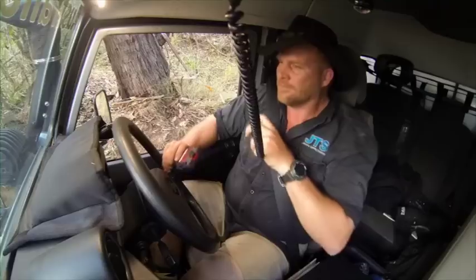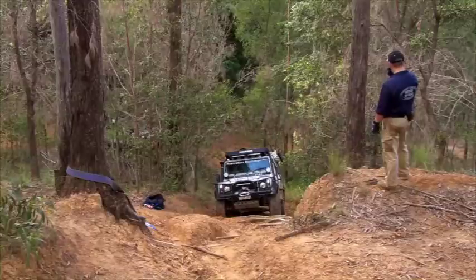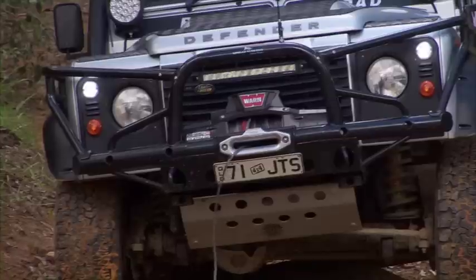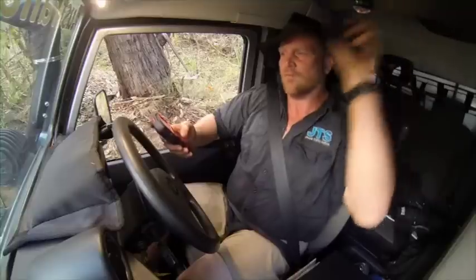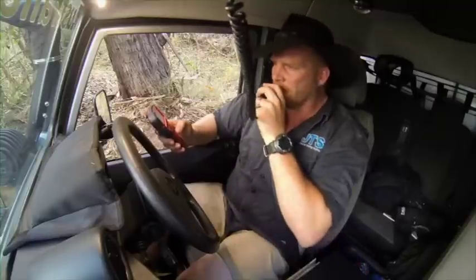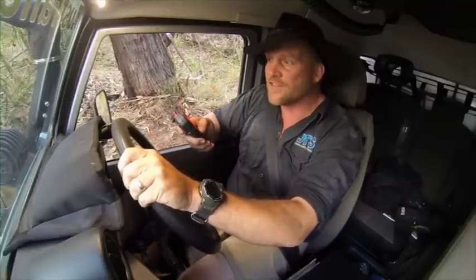Now we stand aside and get the radio out. Okay Jamie, you can take up the slack whenever you're ready. Copy that. Do you want me to let the winch do all the work or do you want me to help by driving? Winch and drive as soon as the slack's taken up. Okay, you've got tension now. Sure have. Okay — winch and drive off in first gear. Copy that. I've got it in first gear, low range, winch controller in hand — I'm going to pull myself and drive at the same time.